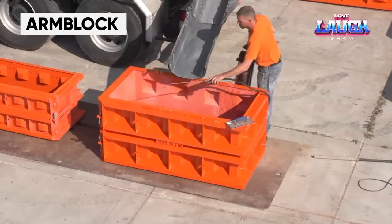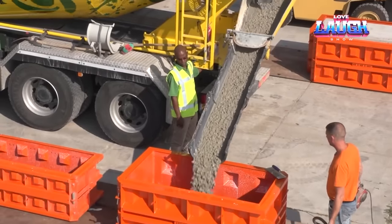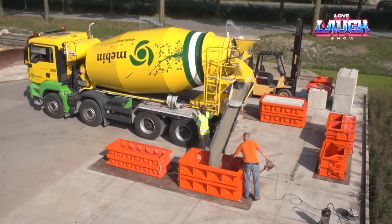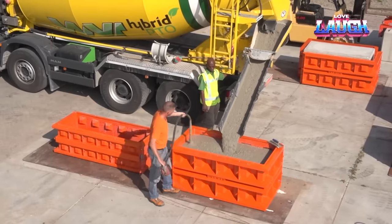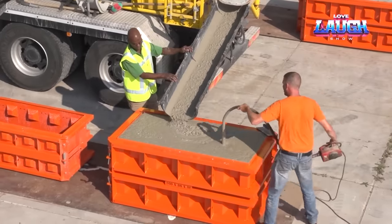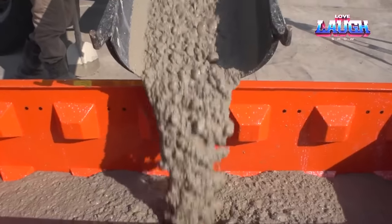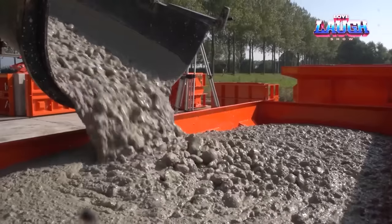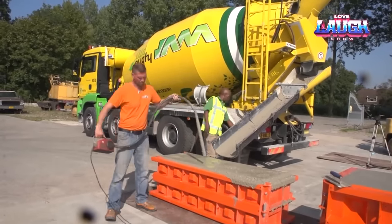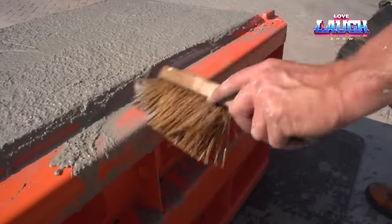This pouring mold turns construction into a game of Lego. The molds use a unique profile that ensures each block is identical to the previous one, allowing for perfect connectivity. The molds consist of two steel L-shaped pieces with 10 interlocking recesses. To create the blocks, place the mold on a steel or plastic base, pour the material, smooth and dry it, and wait for 24 hours. The resulting blocks can be used to build barriers, retaining walls, or storage areas. If smaller blocks are needed, simply install a partition to divide the mold into two parts.